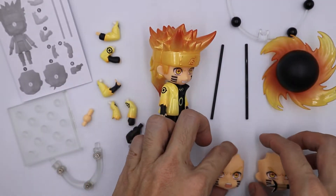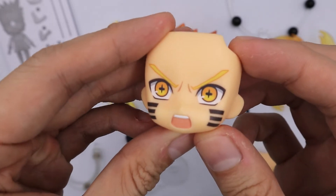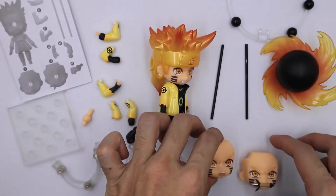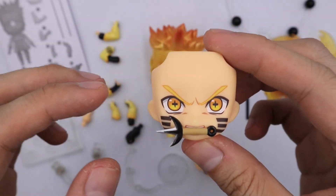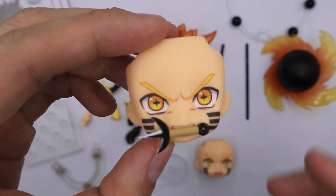And we have his face plates. First we have this angry face plate. Next we have this face plate where he is biting a kunai in his mouth. I really like the eyes where they are glowing.